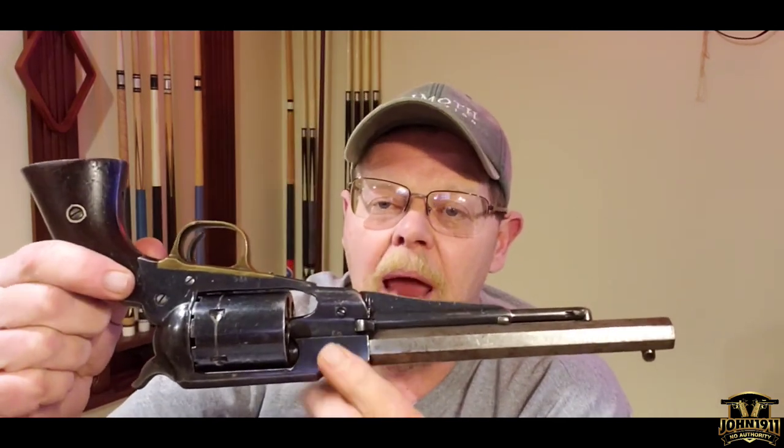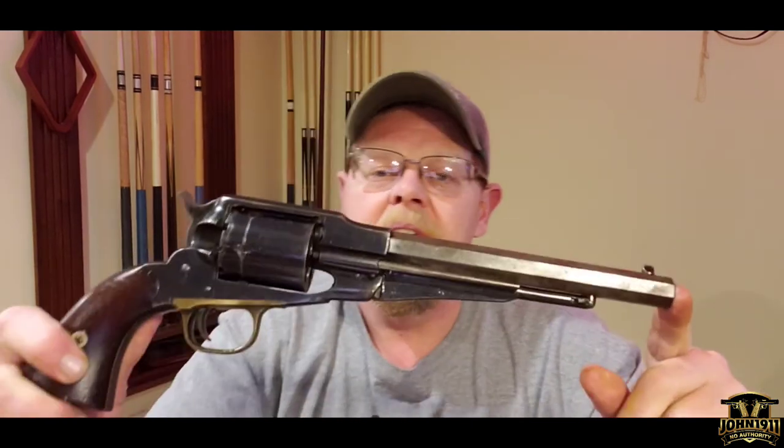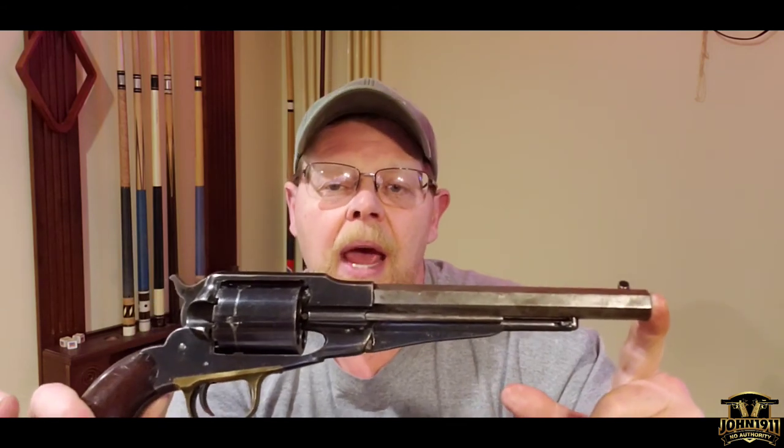It's in actual workable condition — it can be fired, though I wouldn't recommend it, but it definitely is a solid fireable cartridge conversion black powder revolver. Anyway, there'll be more details on the website. If you'd like to read more about it and see more detailed pictures, please go to john1911.com. You can leave comments in the comments section or comment on the article itself. It's all about shooting guns and having fun — everyone have a nice day.